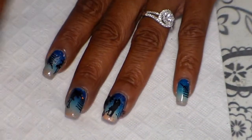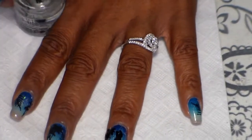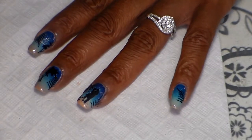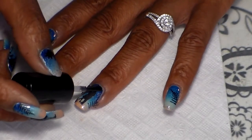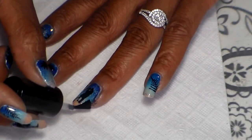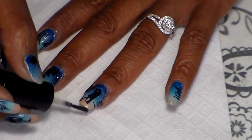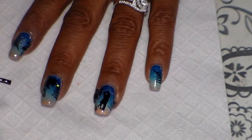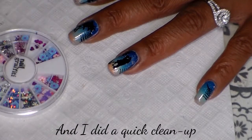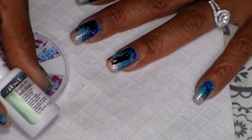I'm going to add a coat of Seche Vite top coat. My top coat is already dry — I'm going to go ahead and add a moon using this brush-on nail glue.